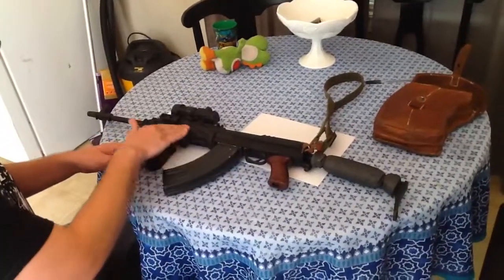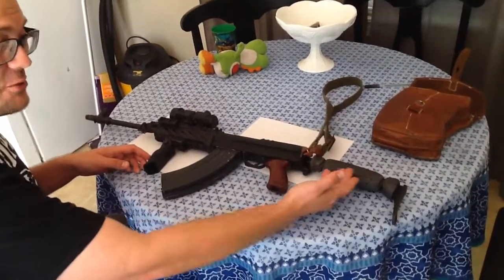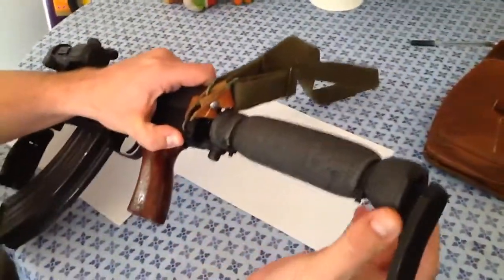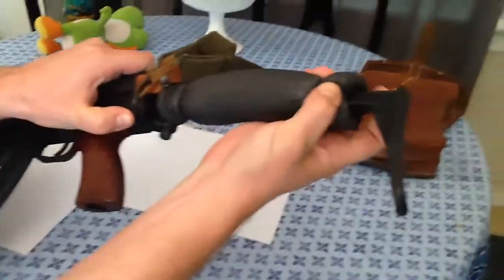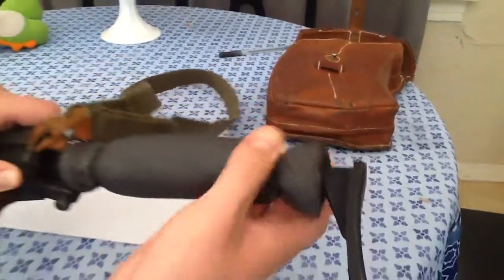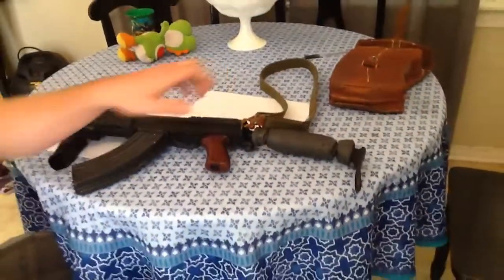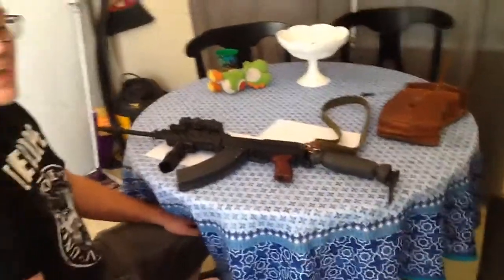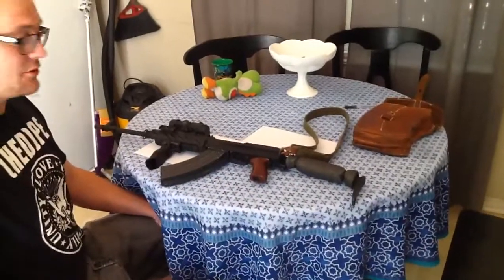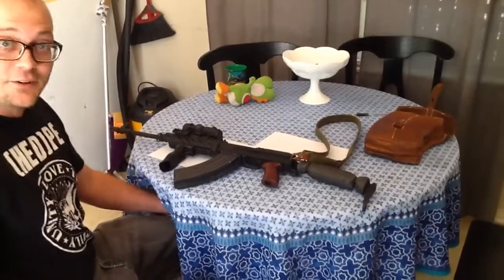This obviously has some customizations. I know I'll catch some flack for my custom cheek weld made out of pipe insulation, but the fact is the folding wire stocks on these is just a straight bar of steel, and when you put your cheek up against that it's going to bruise your face — you'll have this Joker from Batman bruise on the side of your cheek. So I put some padding there until I can afford a better stock.